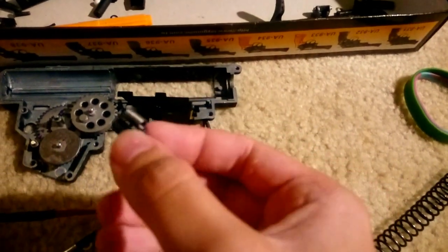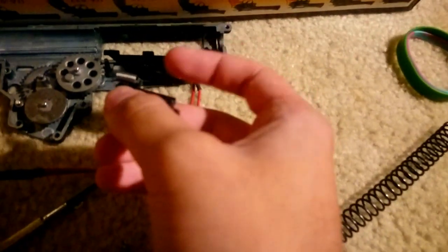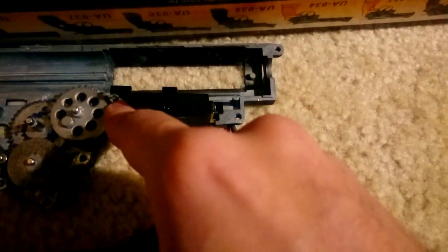Before we get to the springs, we have to stick in the tappet plate and the trigger contact thing. This thing already has a spring in here — you have to keep track of it. There are three springs in this thing: there's a big main spring, and then you have your trigger spring. If you have an AK, they tend to have these weird springs that are awful — they're like 20 pounds of pull force, it's ridiculous. There's the trigger, there's the tappet plate, and these are the contacts.